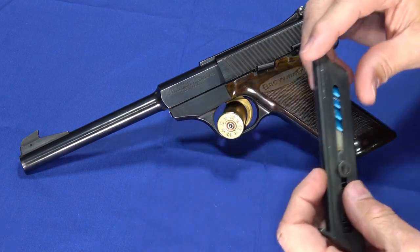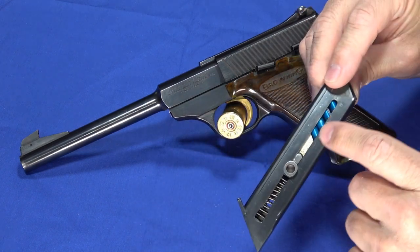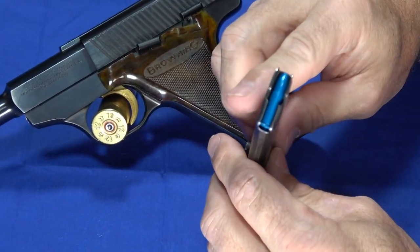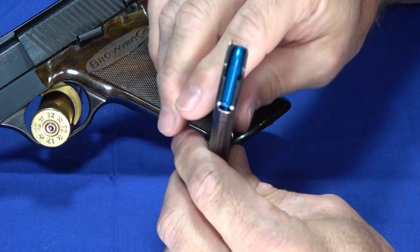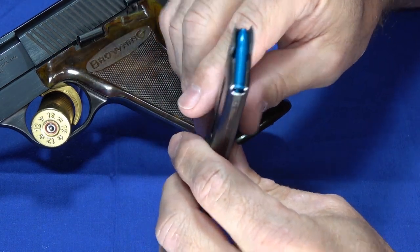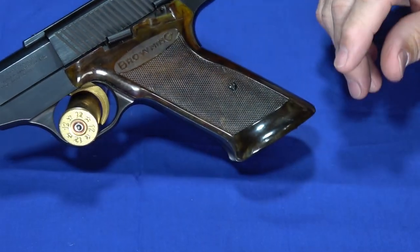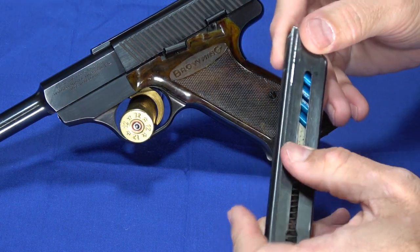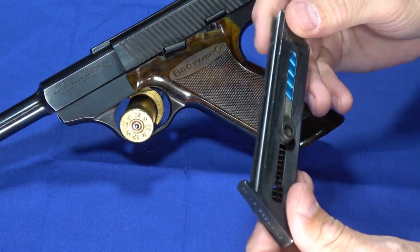It comes with 10-round magazines, and this one is loaded with snap caps — inert dummy rounds I'm going to use a little bit later to demonstrate the trigger. This gun, like most .22s, is not dry fire safe. So I'm going to set this magazine aside. By the way, it's a real heavy-duty steel magazine with a nice follower to get your thumb on, so it's a well-designed magazine.